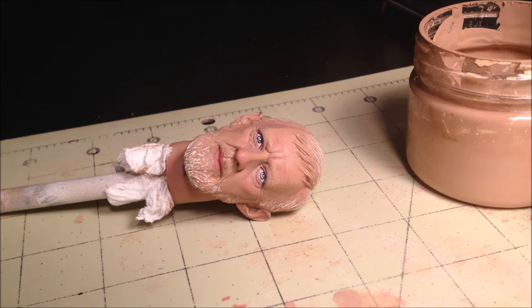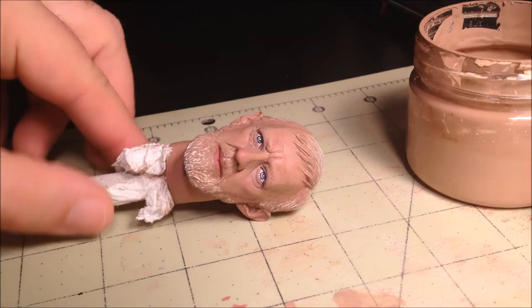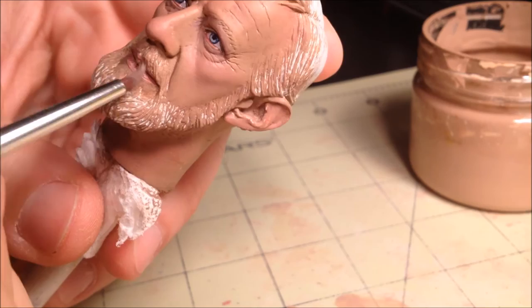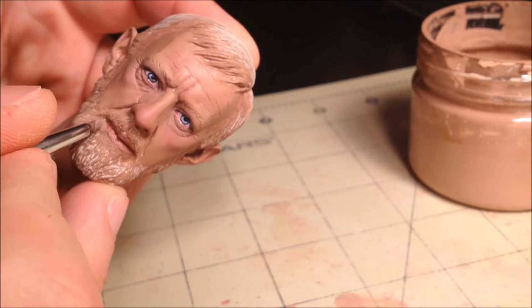To do this I mix a bit of brown and red to the light skin tone. This should be darker than the pink tones we used in step two. Apply this evenly to the lips and let dry. Once dried, dry brush on the light skin tone over the lips. Once this is completed you should have a natural look. Afterward you can use the light skin tone to clean up any overpainting of the darker color.